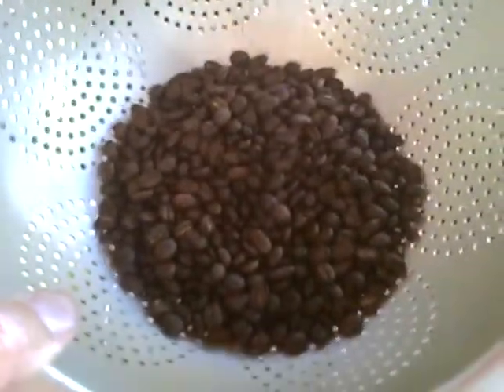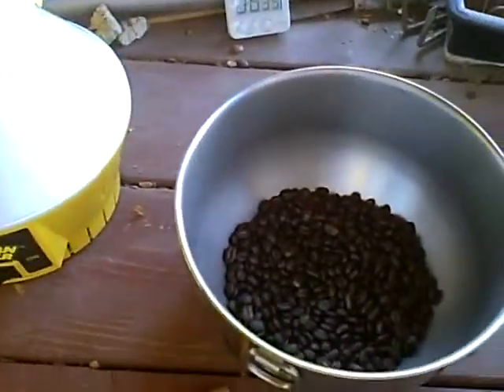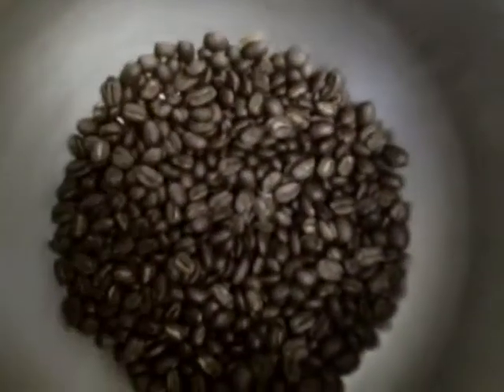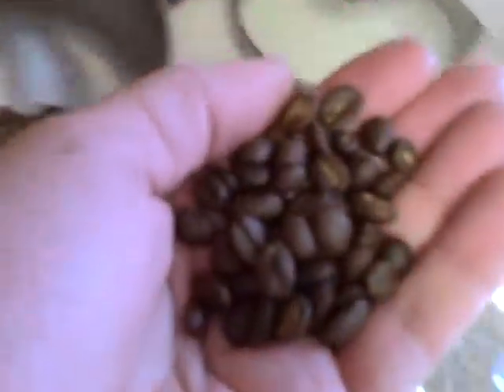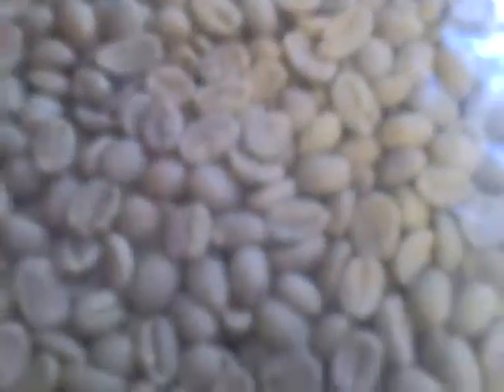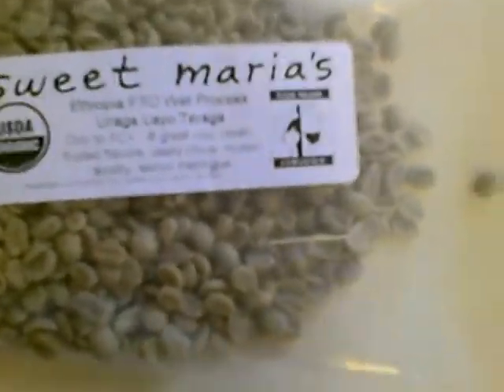I think we'll go in and put it on some ice, just to cool it down a little faster. And that's fresh roasted coffee. We've got the coffee sitting on top of some ice to cool it down in the mixing bowl. Now that the beans are nice and cool, they smell wonderful — too bad you can't smell them over the video. We're going to put them in a container to get an idea of the size and how much they've expanded compared to when they were green. Once again, this is from Sweet Maria's, Ethiopia wet process Uraga Lyo Turaga.